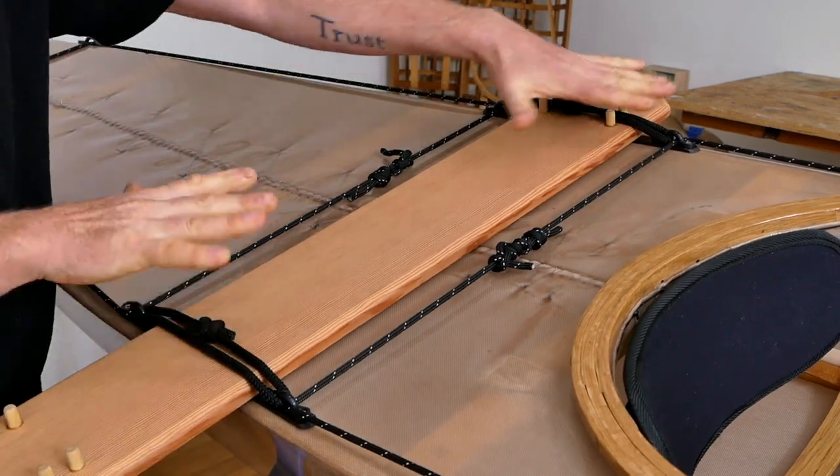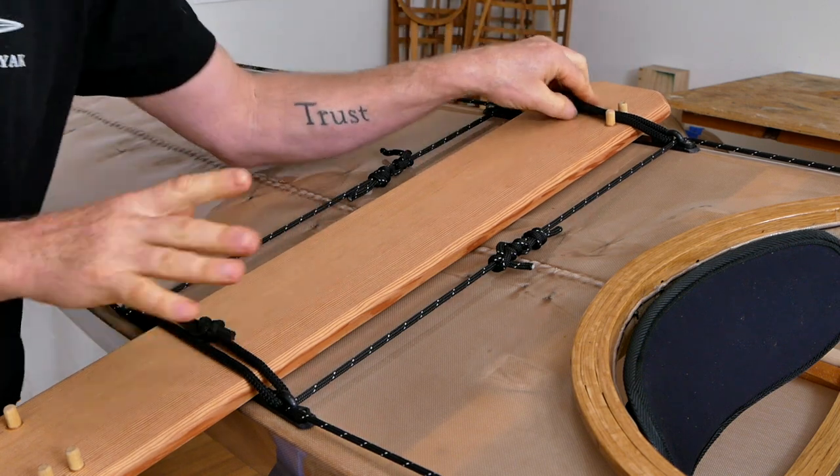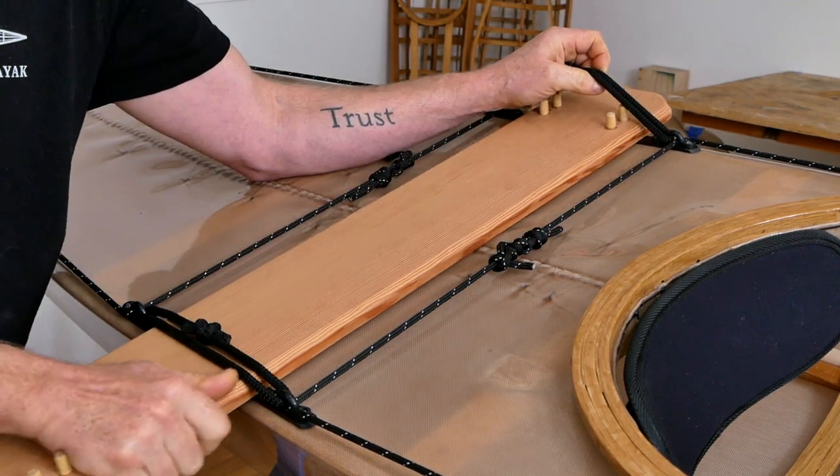It ends up being fairly stiff but it still flexes enough that the boat can travel over waves without breaking the boat or damaging the boards. This system is evolving right now — please do not duplicate this based on what you're looking at. I just kind of wanted to show you where this whole thing is headed.